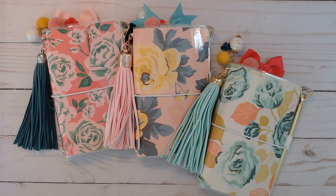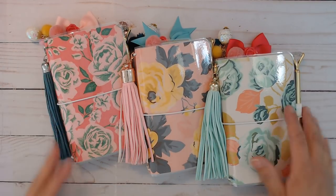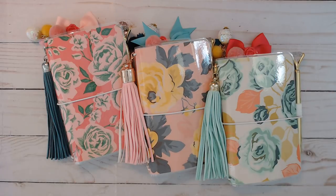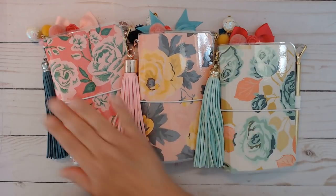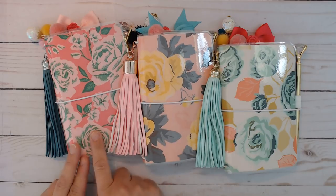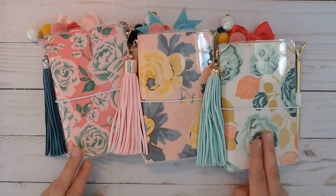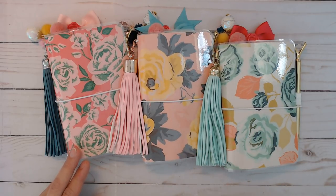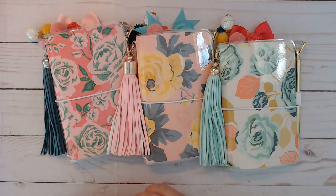Hey everybody, I am finally done with the three Maggie Holmes planners that I said I was gonna do. I was a little bit late — I was hoping to finish yesterday — but they are here now. They're in the shop. There's only these three Maggie Holmes pocket traveler's notebooks: Carousel, Bloom, and Gather. They are individually listed in the shop per the name of the paper pad that I used.